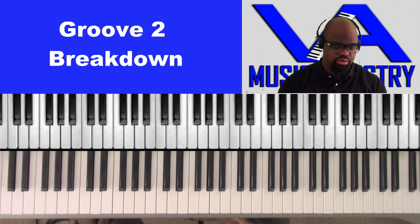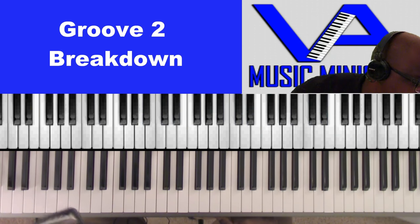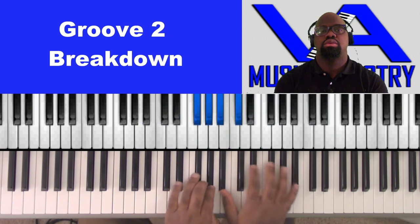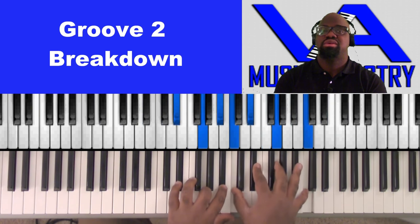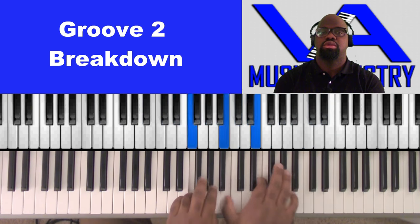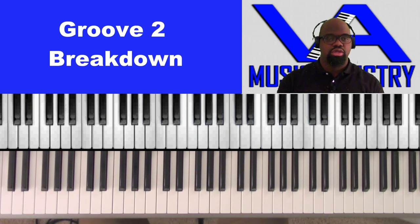I'm going to play it — I kind of let the bass play on this one. So if we learn that, we'll know basically where I'm getting a lot of my stuff from.